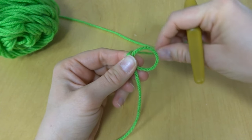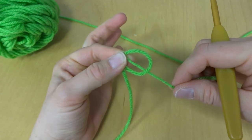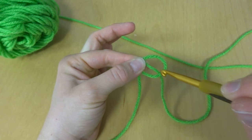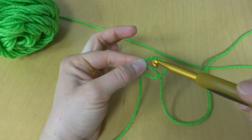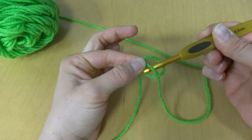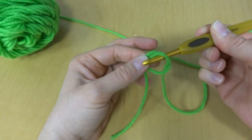Now take this yarn and bring it around the back and still hold it with your fingers. So it's going to make a circle with a line through it. Next you'll take your hook and reach down in the circle and pull up that line that was going through the middle.